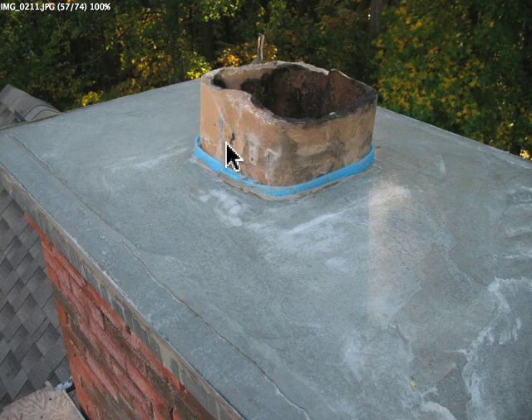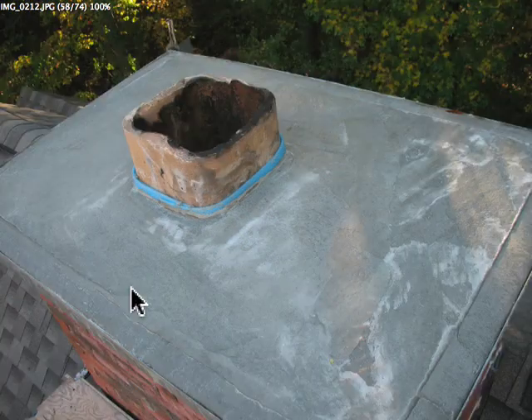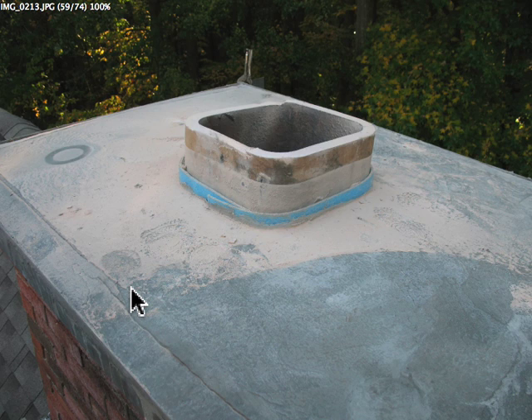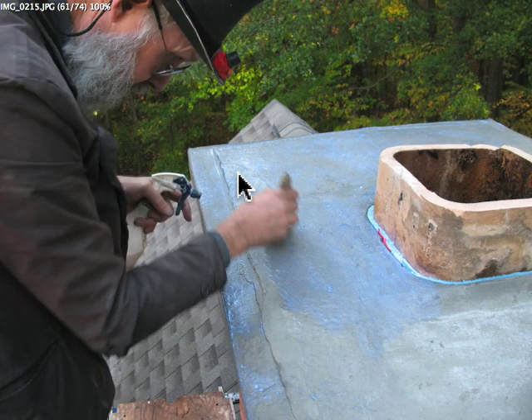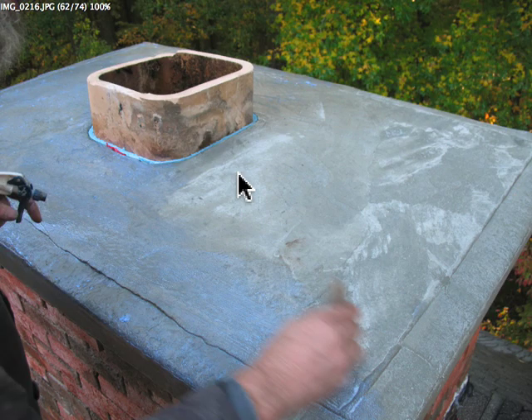Then we came back today. Got it dried out with the foam still on there. Cut the flue tile down — made a mess all over the top. So we sprayed that off and then put acrylic sealer on the top. That seals the concrete and holds all the moisture in so it can cure over 28 days, rather than having to put a sprinkler on it and keep it wet for a month. The acrylic sealant just seals all the moisture in so the concrete can cure — a lot easier than keeping it wet.